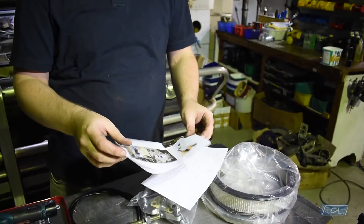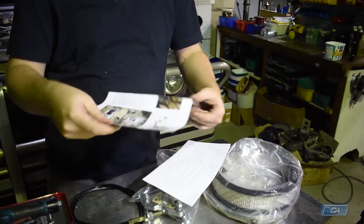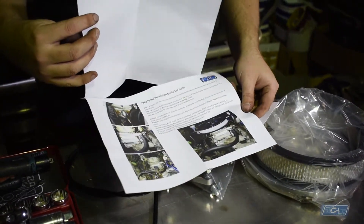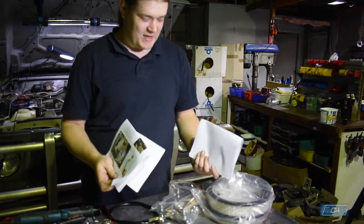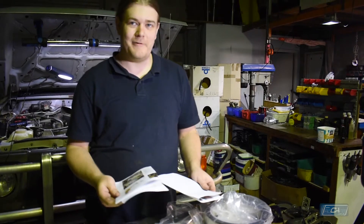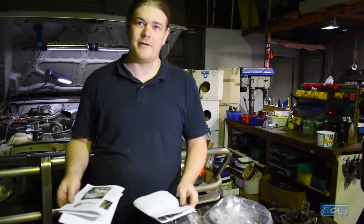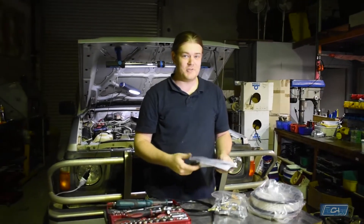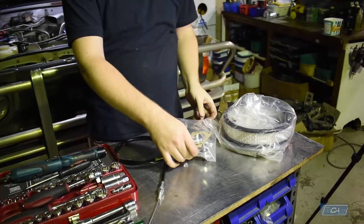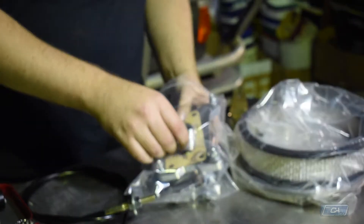Here you'll find the instructions — two pages. Please read and follow along: warranty instructions and factory filter instructions on how to modify the factory air filter to refit to the carb. As we're doing the install in the shop here, we're not going to need any of this. Okay, let's start off.